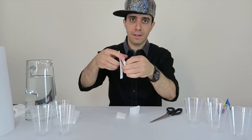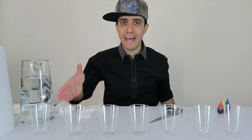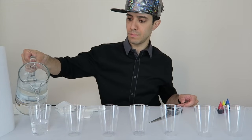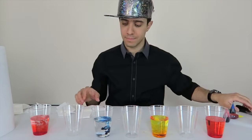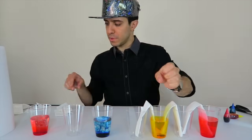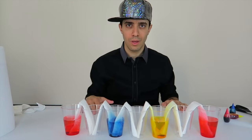You should have something that looks like this. Then what you're going to do is fill every other cup up with about a half cup of water. Then you're going to add the food coloring to it, then all you need to do is add your paper towels. Watch what happens.